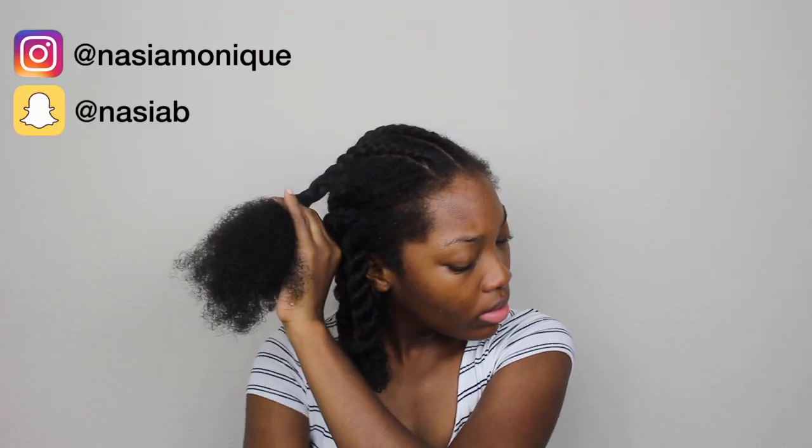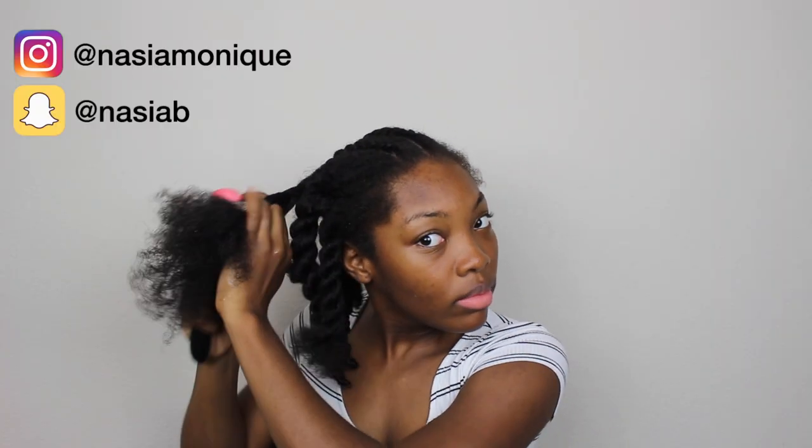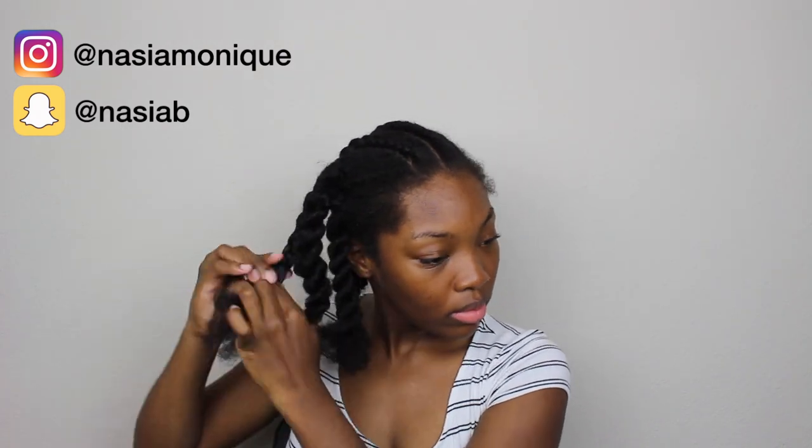Once I get to the end of the braid I like to spray my hair with a little bit more water, brush it out so that it's smooth and detangled, and then continue to braid all the way down. Once I get to the end I just twirl those sections around my finger so that when I take the braid out I don't have poofy or frizzy ends in my curly hair.